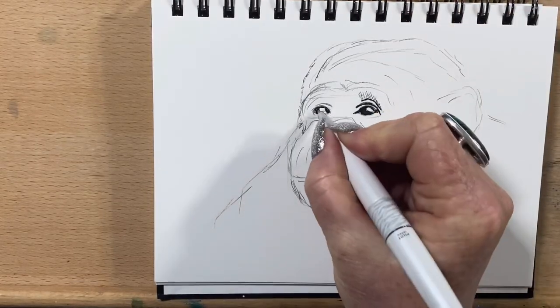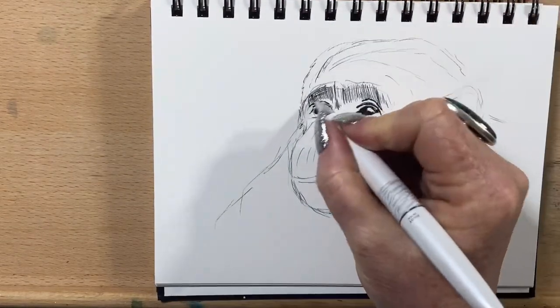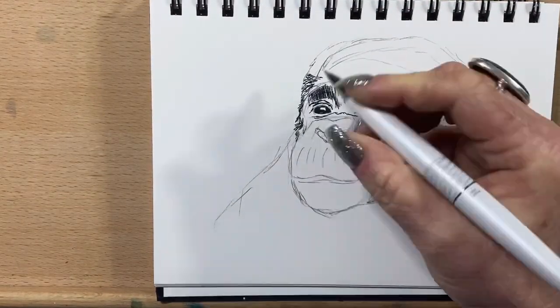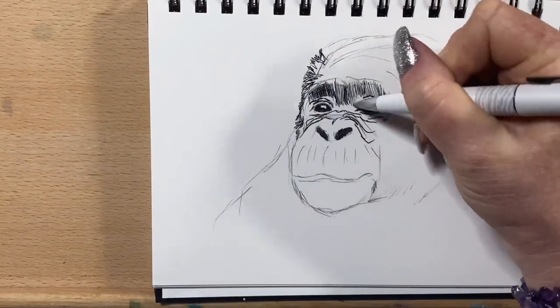So I'm using two pens today — they're both ballpoint pens, but one's got a thicker nib and one's got a thinner nib. The thicker nib is very dark black and the thinner nib is a lighter black. I drew it in initially with my mechanical pencil.